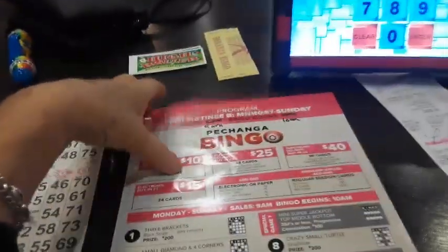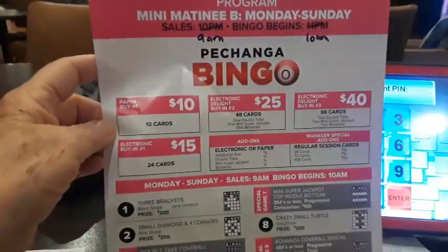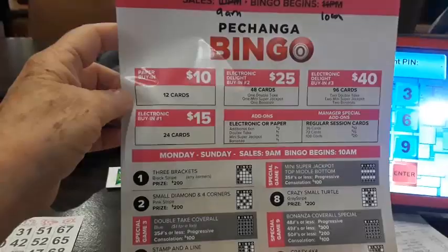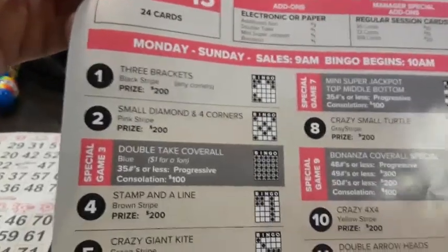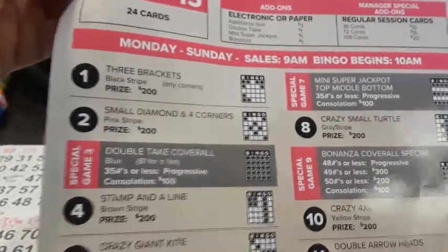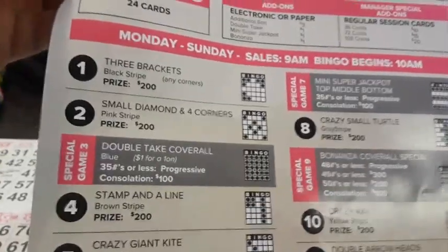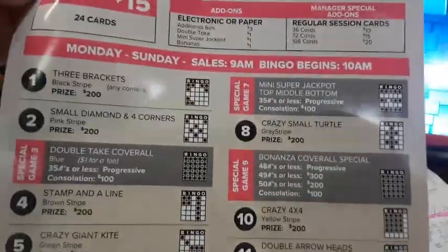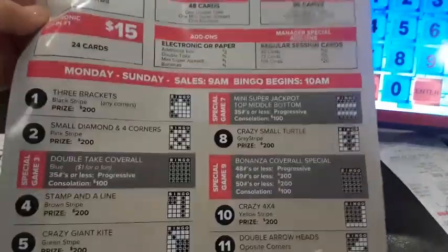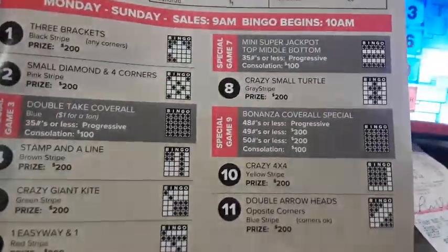I got here early, so I'm doing the morning session also. I got the machine and the $25 package, and this is what it looks like. You win less in the mornings — if you win, it's $20. The specials are the double take. You can win a progressive if you get it within 35 numbers or less. If you go past that and someone bingos in, they win the consolation of $100. Then there's the mini super jackpot and the bonanza. I don't like the bonanza — that's a coverall.